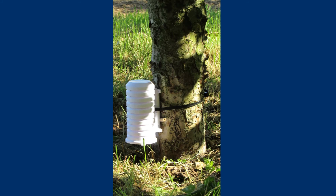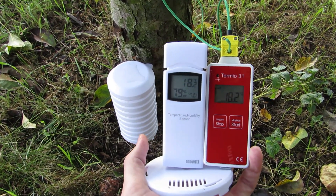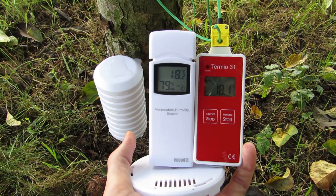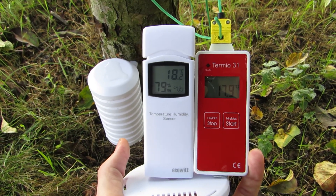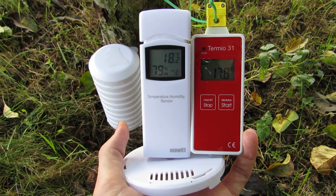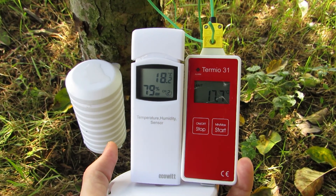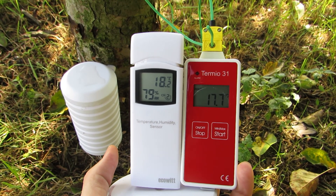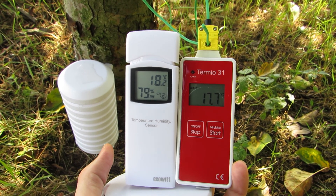The location just above the ground also allows you to check the precision of the temperature readings. First, a comparison to the transmitter with a calibrated Thermio 31 logger. The indications are similar, which proves good sensor accuracy. It sends data every minute, so it is not as sensitive as the Thermio logger with a probe that reacts to temperature changes every few seconds. However, for home purposes the WH-31 sensor measures the temperature accurately and you can rely on it.